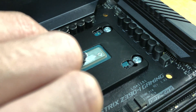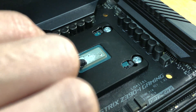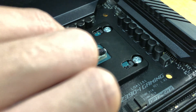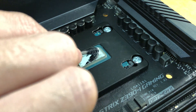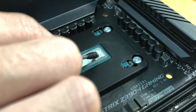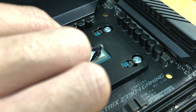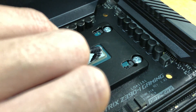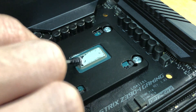For the Cryorig C7, I could boot into Windows, but the temperature at idle was 80 degrees. I tried to undervolt and underclock it to only 4.2GHz at 1V, but the idle temperature was still around 65 to 67 degrees. I stopped testing the C7 right there, because I knew if I continued the chip was still overheating.